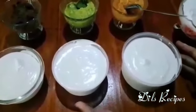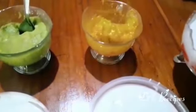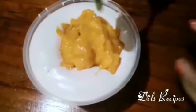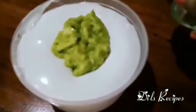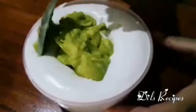Let's put the mango ice cream in the first place to blend the mango and the mango ice cream. Let's put the vanilla ice cream in the pan. Let's mix it with vanilla ice cream.